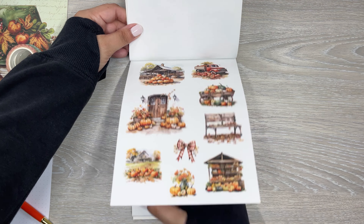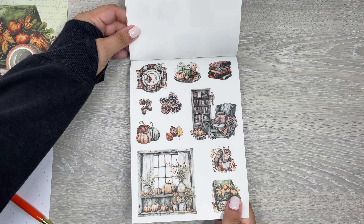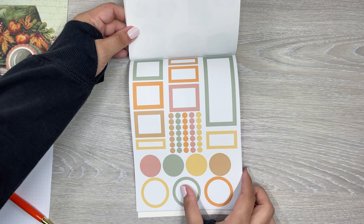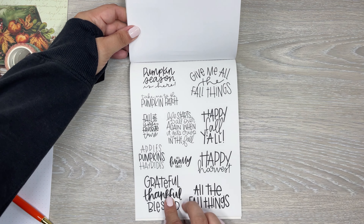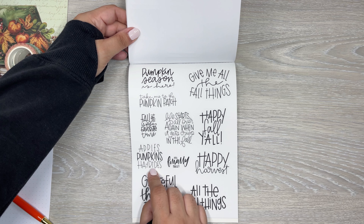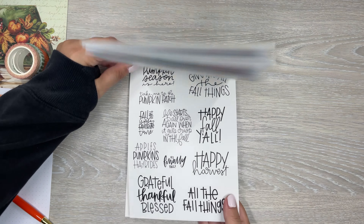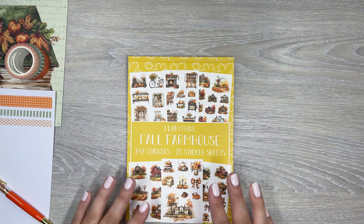This is a more neutral-toned one, really pretty. I love the window one. And then the boxes. And then all the quotes — I like the font styles. We have Take Me to the Pumpkin Patch, Happy Fall y'all, Apple Pumpkins Hay Rides, It's Finally Fall, Happy Harvest. And that is the quotes. So that is the Fall Farmhouse sticker book — all the items that come in that package.